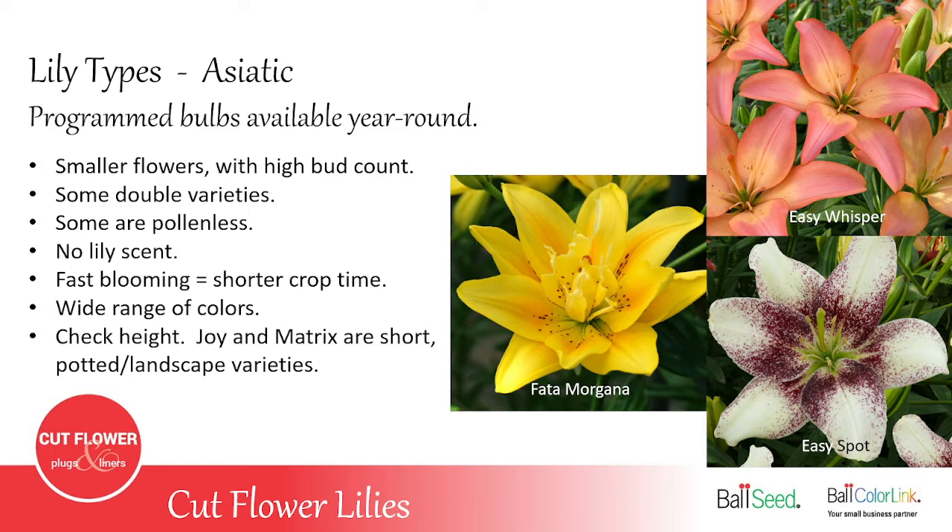One thing when ordering Asiatic lilies: always check the height, because there are some really short varieties. The Joy and Matrix series only grow to about 12 to 15 inches tall — way too short to grow for cut flowers.